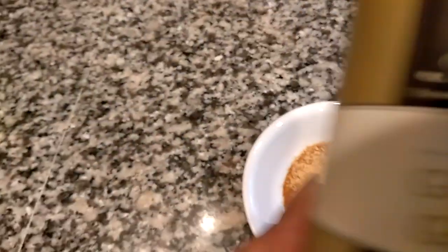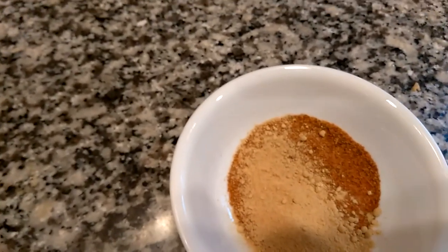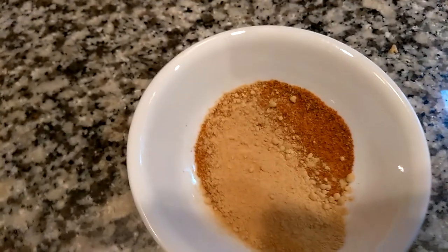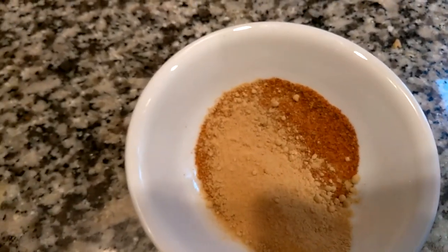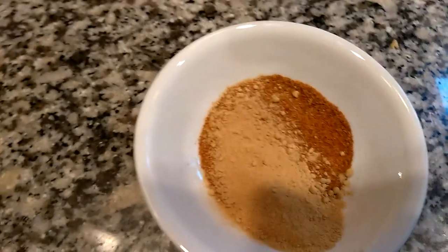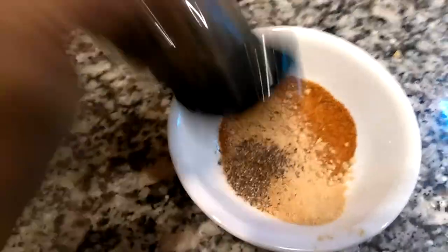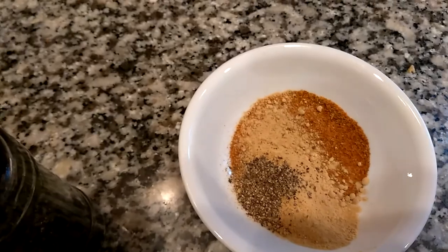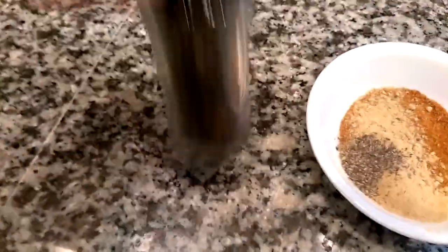This is my ground ginger. You can also use fresh ginger in this — you'd need a mortar and pestle to grind it until it becomes soupy. But I'm using the ground powder variety. This is ground black peppercorn that I pre-ground.